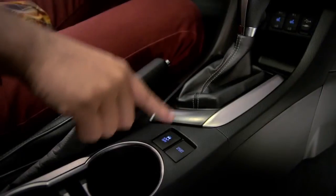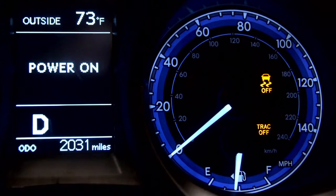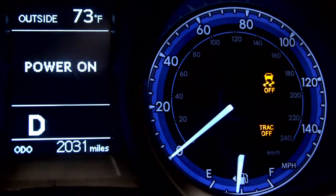Push and hold the button for 3 seconds to turn off both TRAC and VSC. The TRAC off and VSC off indicators will appear. Push the switch again to turn the systems back on.